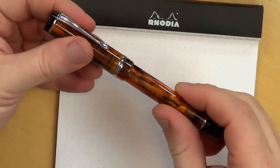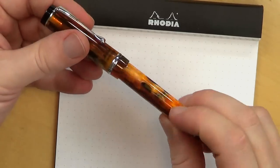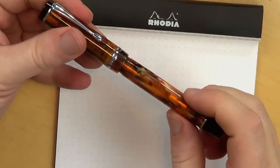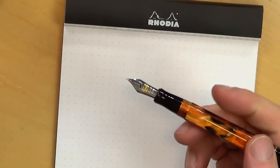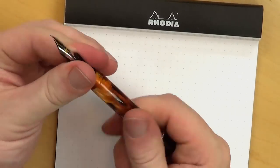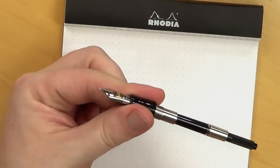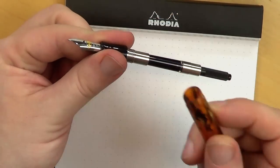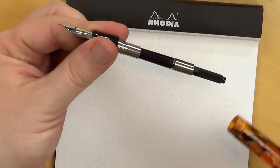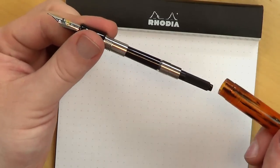The threads have a little bit of slack to them, but they're not bad. They're a little squeaky — they feel like they ought to be greased. You've got a plastic section with metal threads, so you're metal meshing with acrylic, which is just one thing to be aware of. You can also use a standard international converter in the pen.